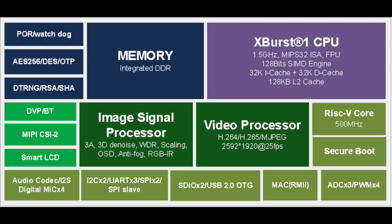The processor is an Ingenic T31 with 64 megabytes of RAM, and we're making them do all sorts of tricks. They've got on-chip video encoders for H.264 and H.265, as well as some neural networking features for things like object and face detection.